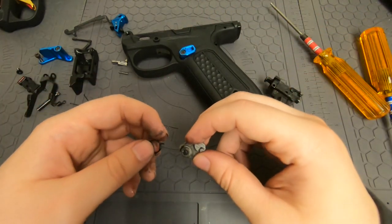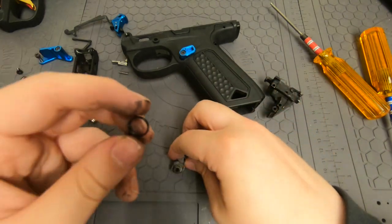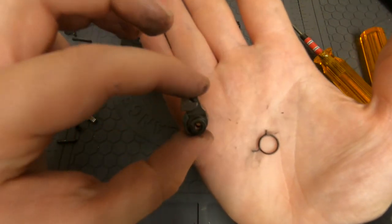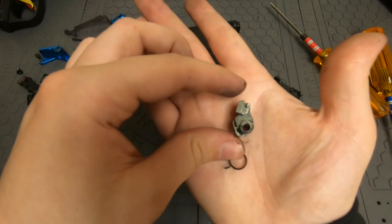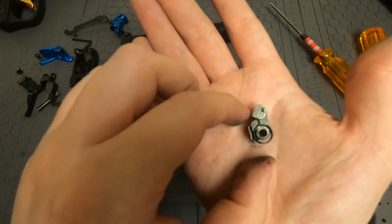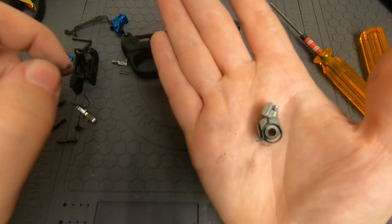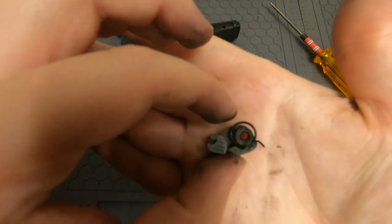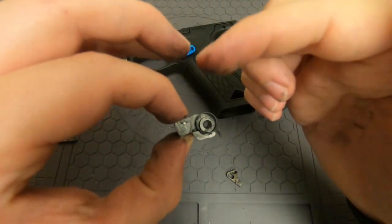We're going to go ahead and repair this. When you put it in the gun, make sure the spring is in the correct orientation and the hammer is in this orientation. Basically, you have the little arm pointing towards the heart and the big arm pointing down away from the heart.